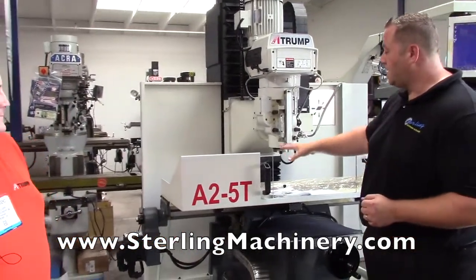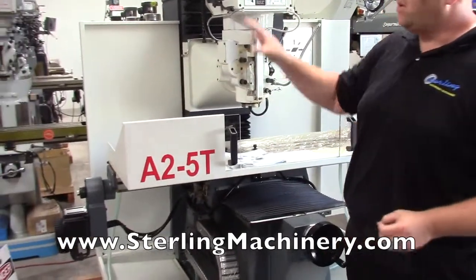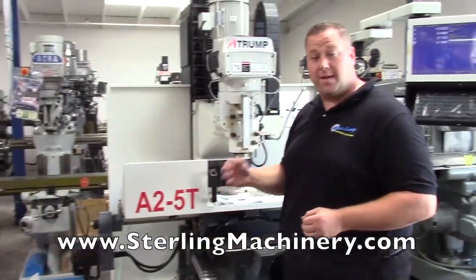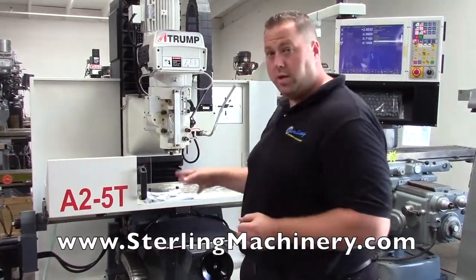The bed mill on this is actually a 10x54 table, so it's a large table. You'll see most of the mills out there are going to be 9x49 or 9x42. Now, there are a few things that make this different from a standard knee mill, which most people know as a Bridgeport mill.